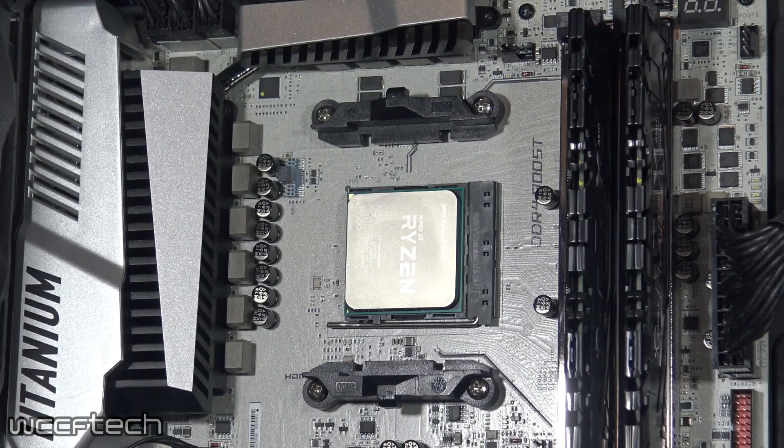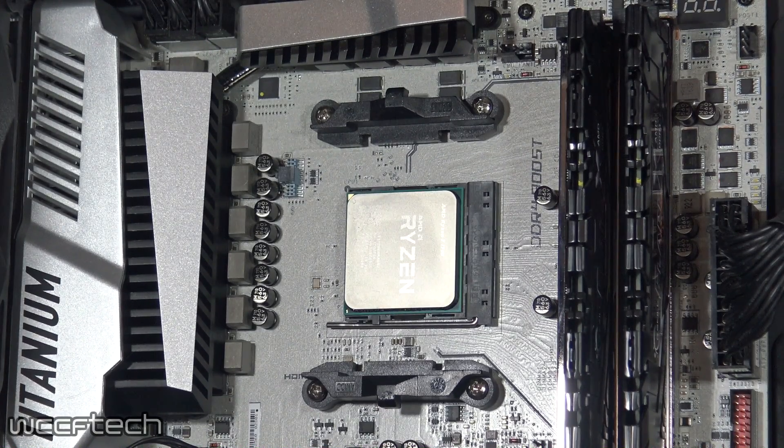The testing was all done on an MSI X370 XPower Gaming Titanium motherboard with the Ryzen 7 1700 at stock and overclocked to 3.9GHz at 1.35V, along with 16GB of G.Skill Flare X DDR4-3200 memory and a Cooler Master V1200 power supply.